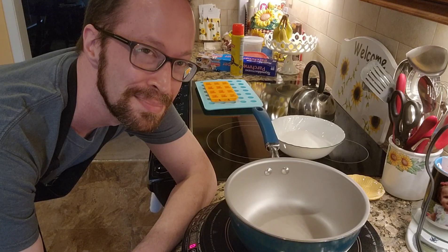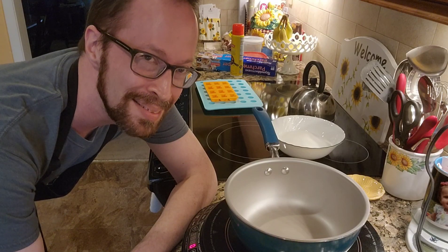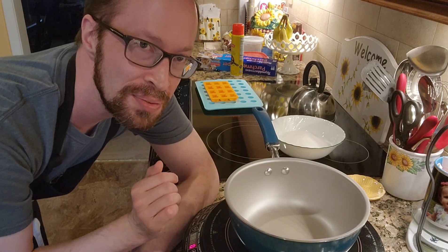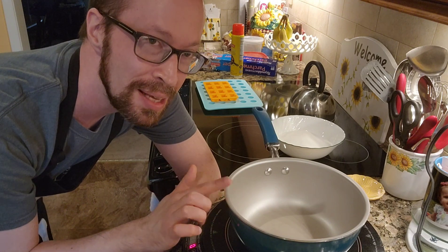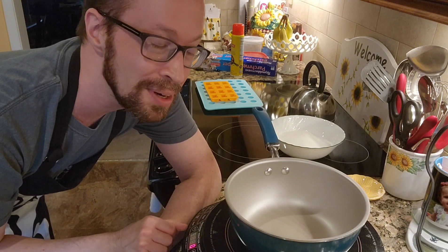So without further ado, let's get started. I have my induction cooker here — you can use your stovetop — but because we're going to be dealing with molten sugar, I think it would be best to use the induction cooker.